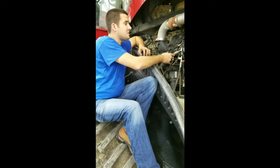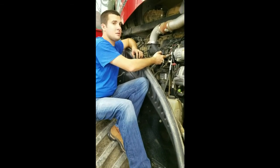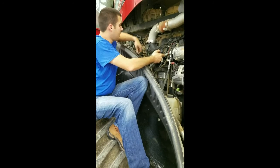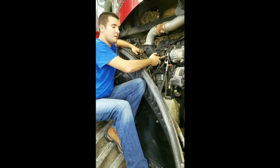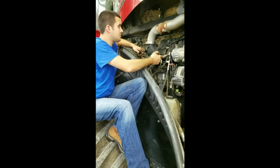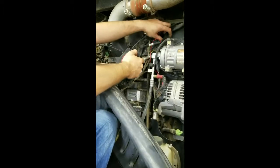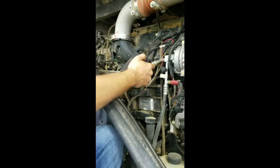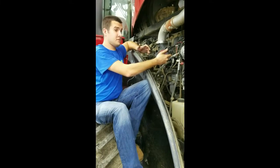The final step, once all the connections are in place, is to take the zip ties that are located within the box — we send those out with every module — and tie everything up nice and secure, away from any moving parts and away from anything that could potentially get hot and damage the module. You want everything to be tight and away from any moving components. This is very vital to the performance of the module itself as well as the effectiveness of the machine.